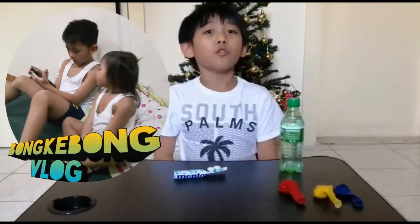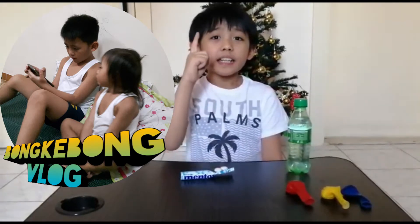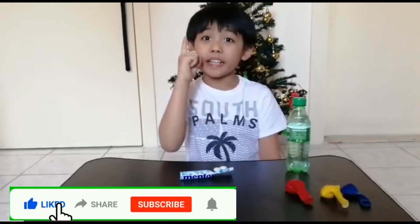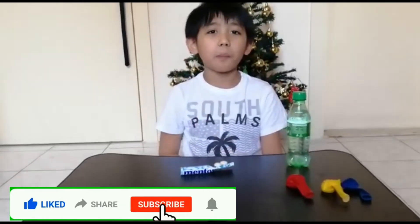Welcome back everyone to my YouTube channel, BunkyBong Vlog. If you haven't subscribed yet, please like and subscribe and hit the notification button to stay updated in our upcoming videos.